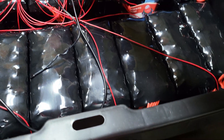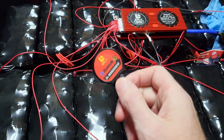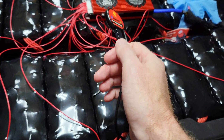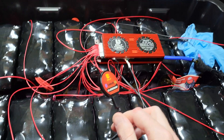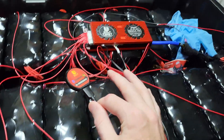The Daly BMS here is actually a smart one, meaning it has a Bluetooth connection right here. If you connect to it via Bluetooth and look at the low temperature or high temperature cutoffs, they're ridiculous — like negative 40 degrees Celsius or something completely extreme that's not useful at all.